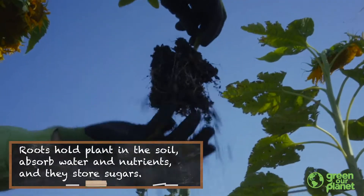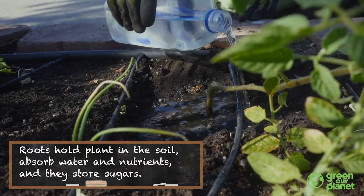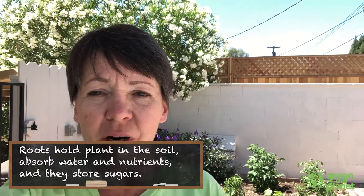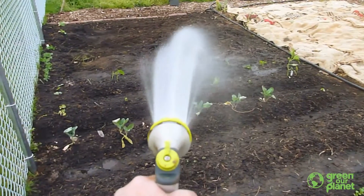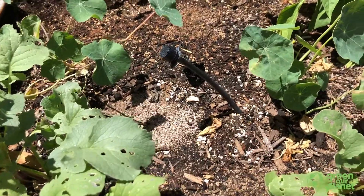Roots hold the plant in the soil. They absorb water and nutrients and move it to the stems and leaves of the plant. And they store sugars, which are the plant's main food. When the seed is germinating, it needs water first and the root helps to supply that.